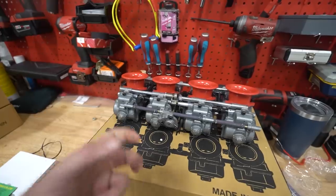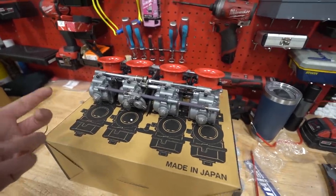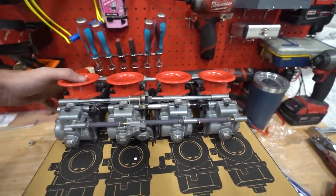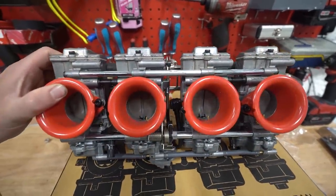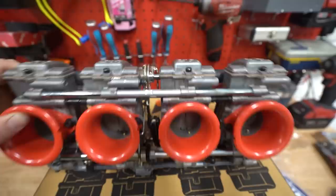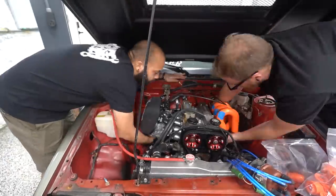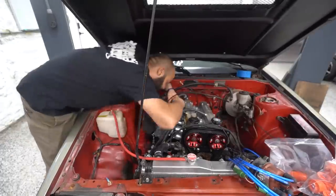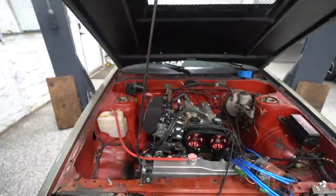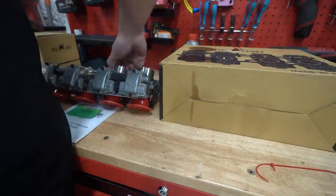I've been anxiously waiting for these for like a month or two and I'm really excited to try them out. They were supposed to come with jets two sizes up and two sizes down but they didn't, so hopefully I can get those. Maybe they'll be jetted right out of the box - we don't know. We're going to have to do some stuff to get the throttle cable to work and some tinkering to make these fit.